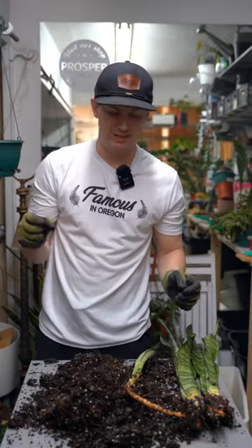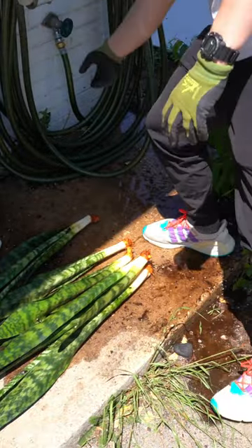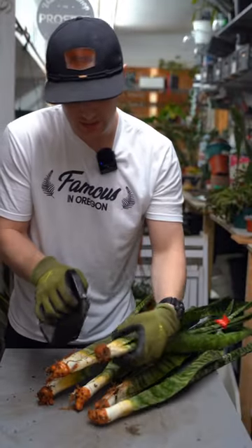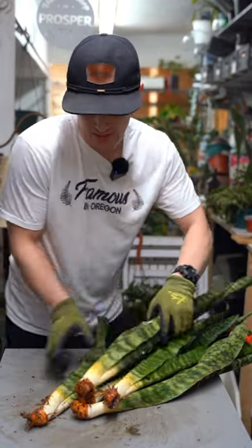Let's take this outside and get it washed up. Now they're nice and clean. I'm gonna use a 3% hydrogen peroxide to sanitize what we have left. You guys ask me in the comments all the time if I rinse it off afterwards — I don't.